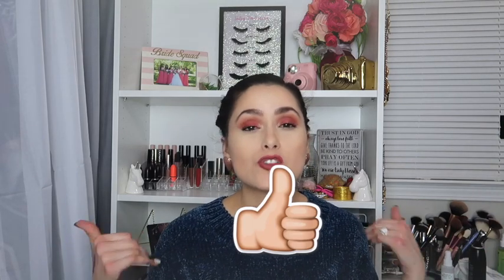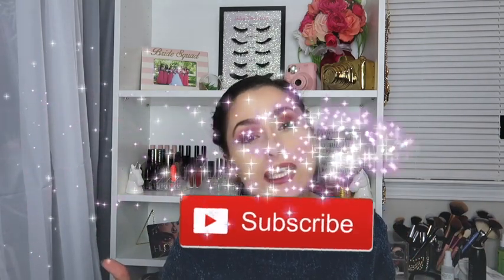And that was everything for this box, you guys! Let me know what was your favorite thing you got in BoxyCharm. Don't forget to give this video a big thumbs up and subscribe to my channel if you haven't already. I love you guys and I'll see you in my next video!